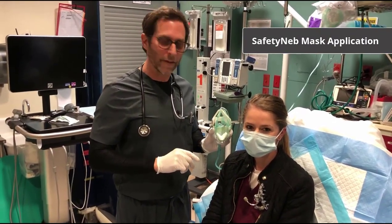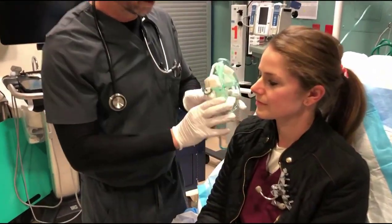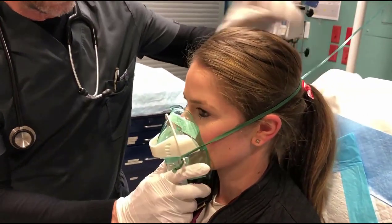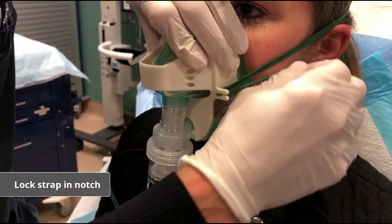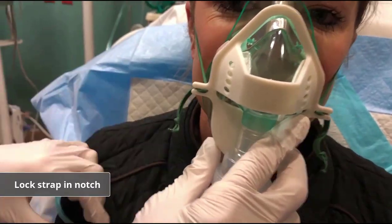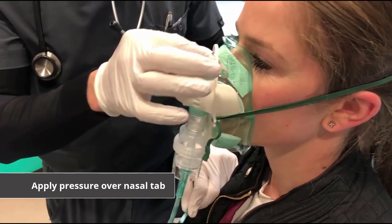Now we're going to apply the Safety Net mask. Pulling the strap over the patient's head, seat the mask on the patient's face. Then using the straps and the locking mechanism, pull the strap and lock it into place. Do the same on the other side, locking it into place. Then apply pressure of the metal tab over the nose.